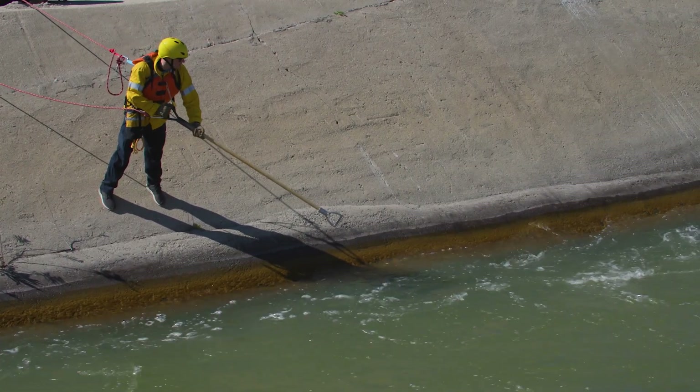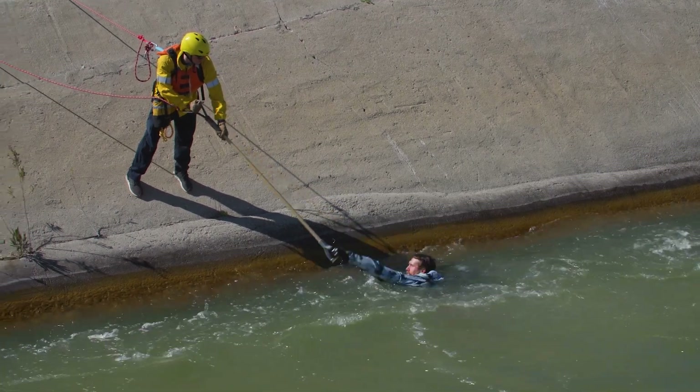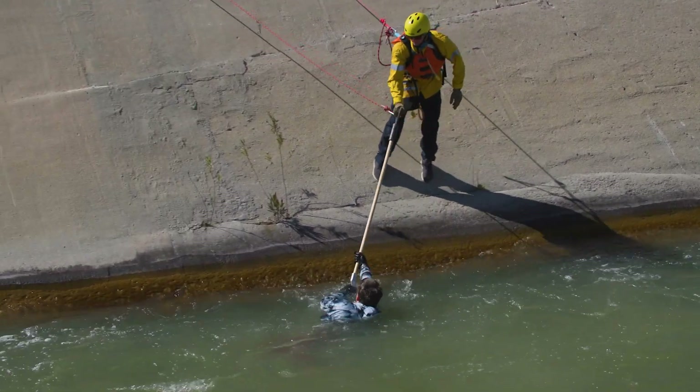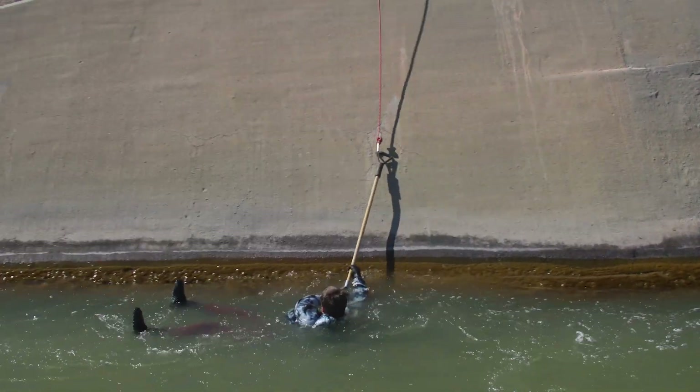Using the tool, you can extend your reach out into the water. Talk to your victim, let him know to hold on to the handle. The rescuer then lets go of the handle.